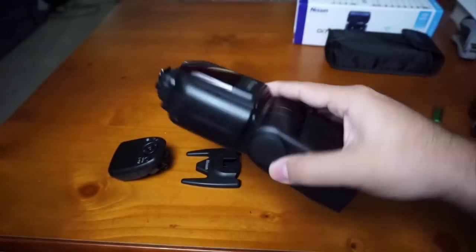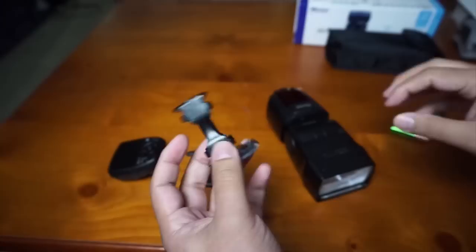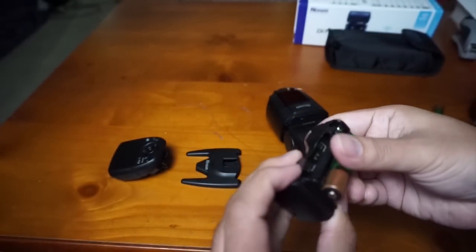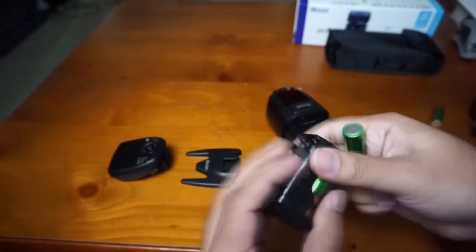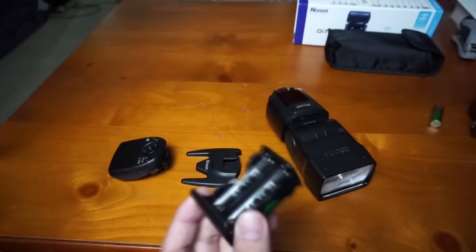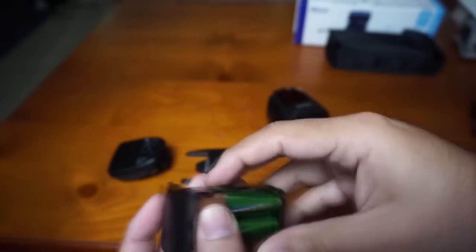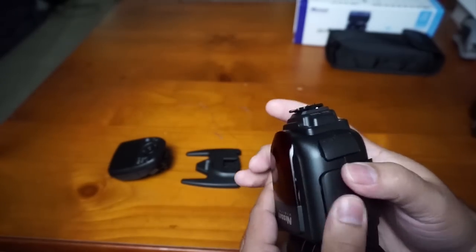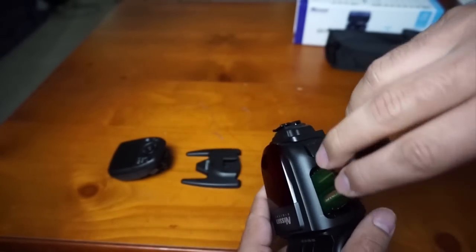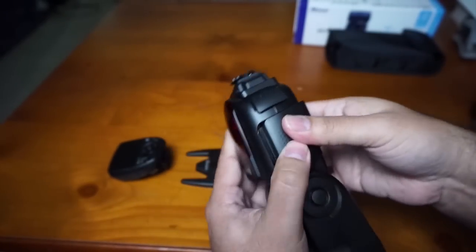Now I'm going to do the same for the flash. The good thing is you can take the whole cartridge out and just load it separately. It's plastic, like I was mentioning, but it actually feels really nice. It won't fit the other way, which is good — so you know you're fitting it in correctly.